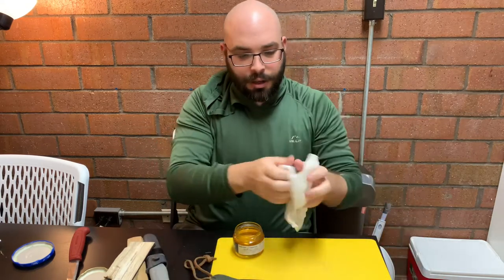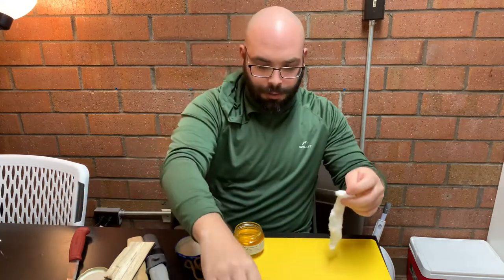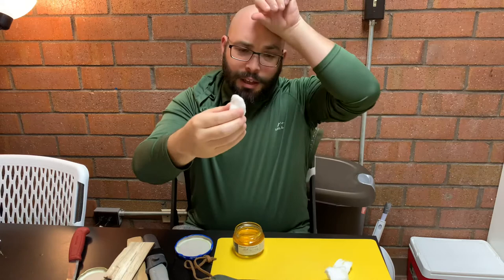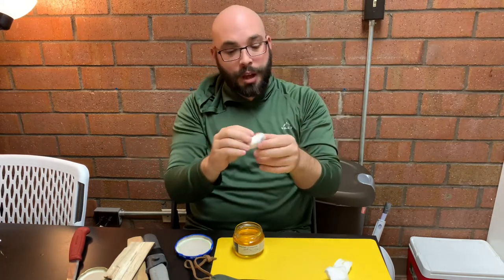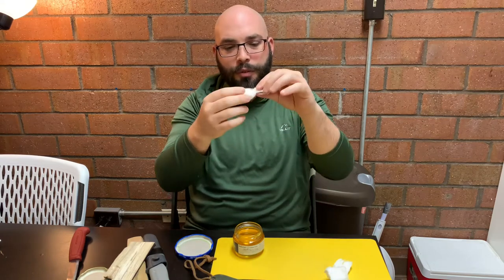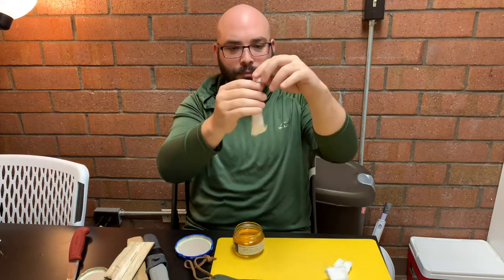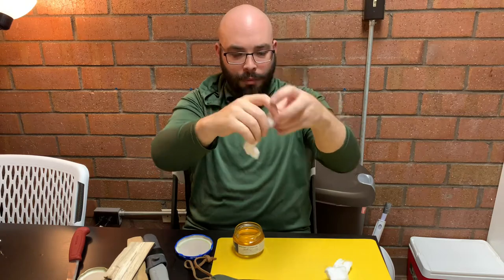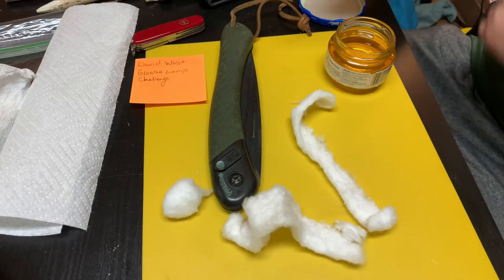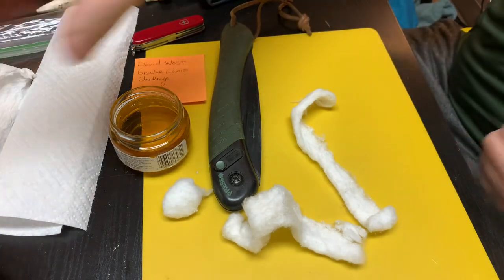The cool thing about this jar is it has a cap, so it should be easy to turn off and on. I just took a cotton ball here and I have unwound it. You can't do this with every single cotton ball depending on how they're made. I had two different types of cotton balls in a large bag, and I was able to find the start on one of them. You can just simply unroll it.